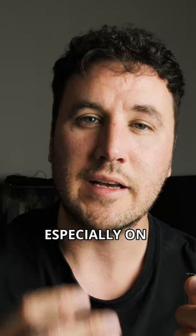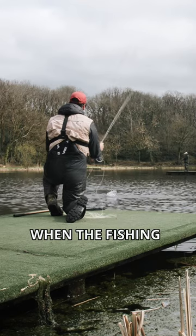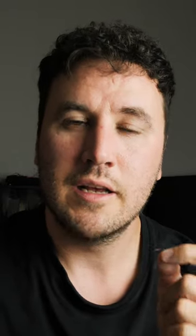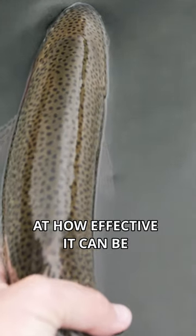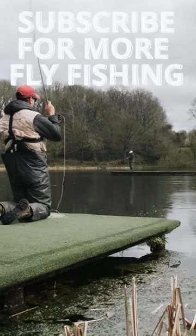Especially on a small stillwater come June, July, when the fishing starts to get tough and the fish have switched off your natural colors, go for something subtle like this and you'll be surprised at how effective it can be. Subscribe for more fly fishing content.